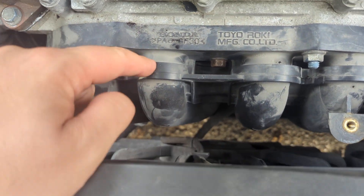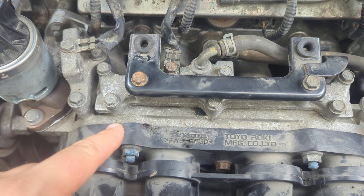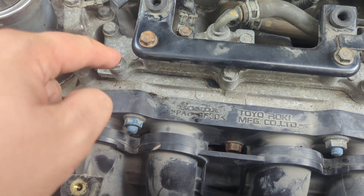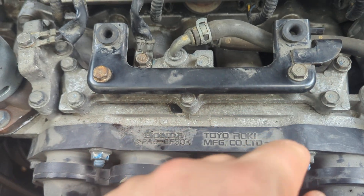This is the manifold, I believe. Under this, you'll want to take off these two things first, set them aside, and this black piece will come out. Then take out the 7 bolts.